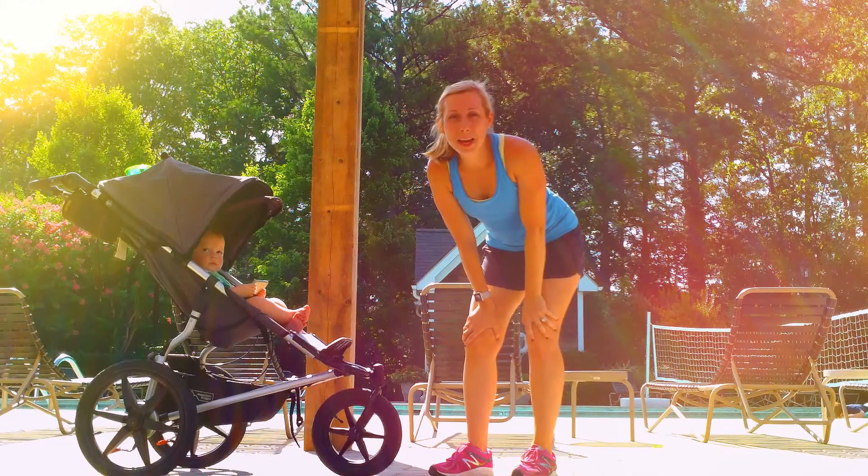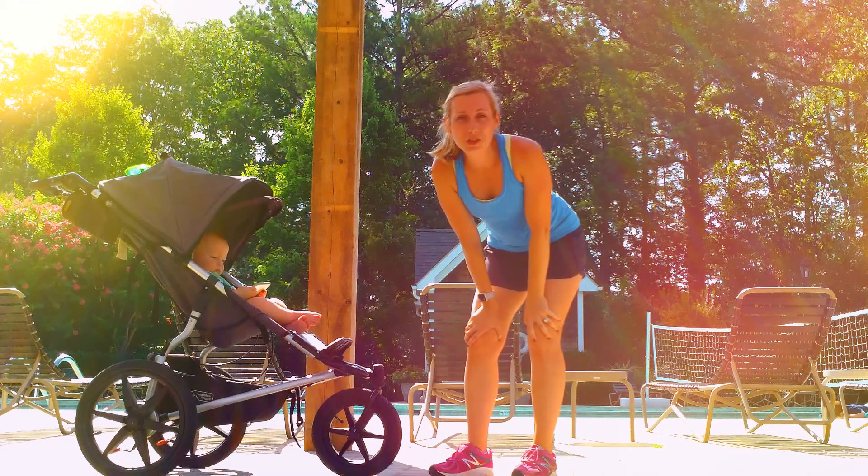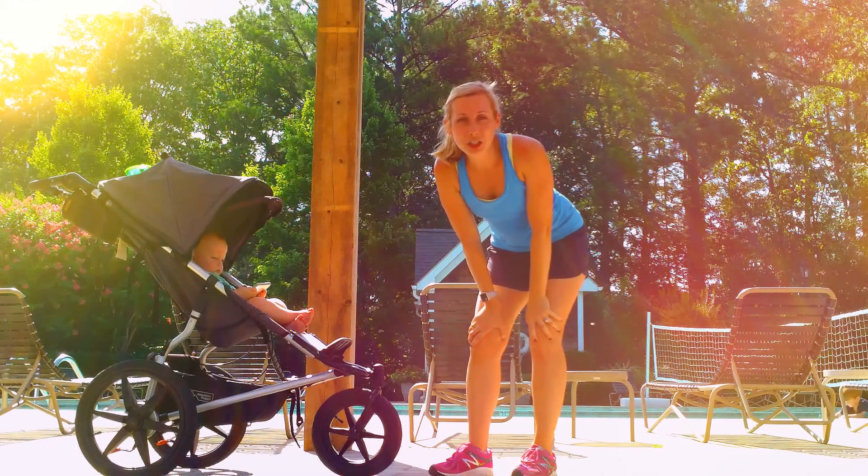Hey guys, I'm Hannah Gay with Baby Boot Camp and I'm excited to show you your Fitness Friday Move of the Day. So for today we're going to try some tricep dips on your stroller.